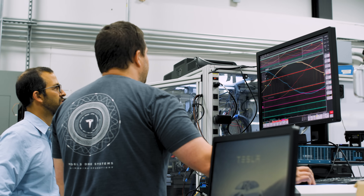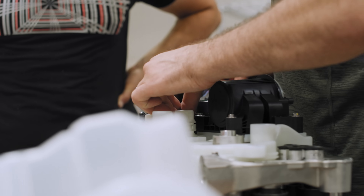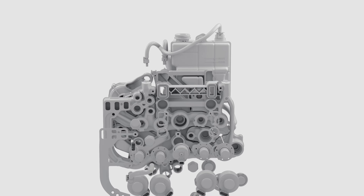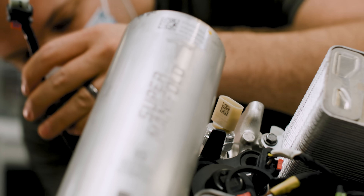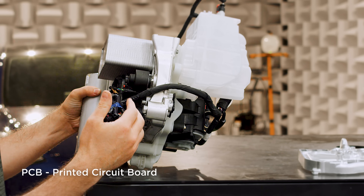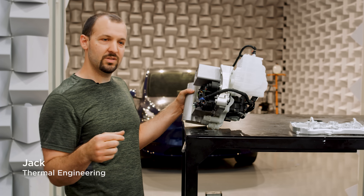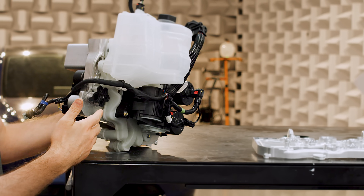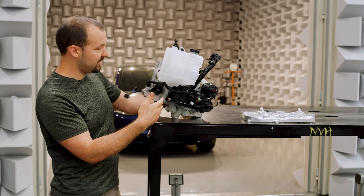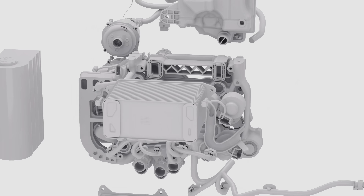Heat pumps are not a new concept, but a lot of times when someone implements a heat pump system they do that by adding a lot of components. We wanted to implement the benefits of a heat pump system while reducing the complexity. The idea we came up with we're calling the super manifold — it's basically a two-layer PCB assembly. The front section contains all of the refrigerant channels that would normally be separate components and tubes connecting things together. We did a similar thing with the coolant components — the back layer has all of the coolant channels plumbed together. This would normally be 15 to 20 separate components in a car, and we've made it into one assembly.